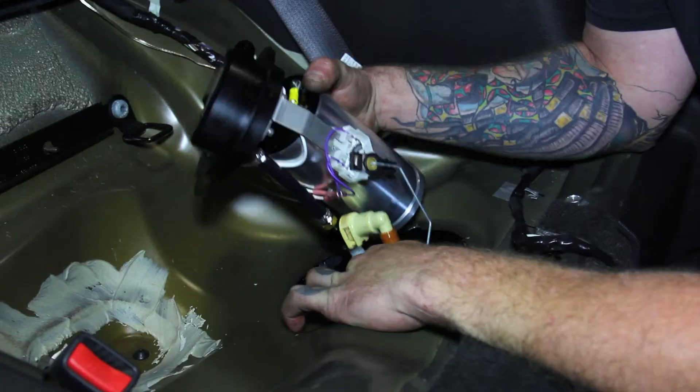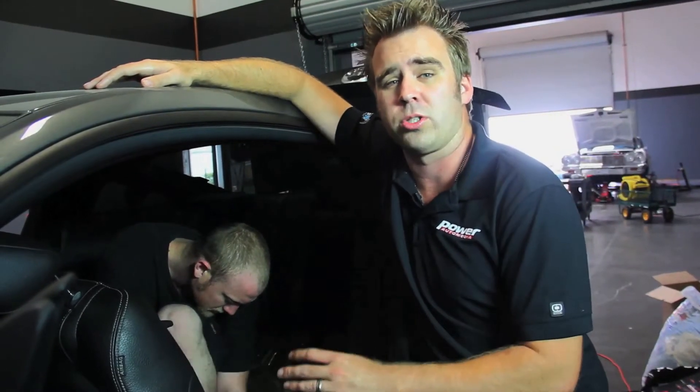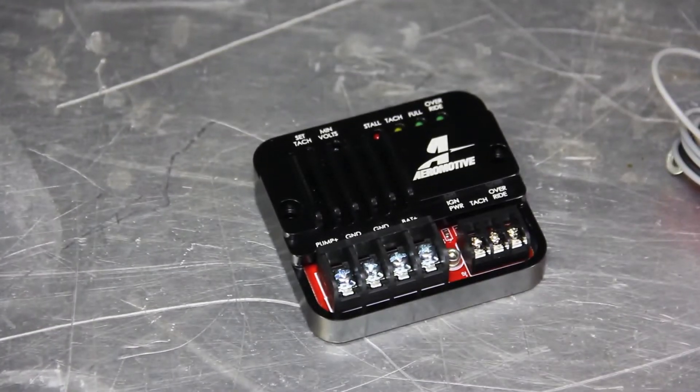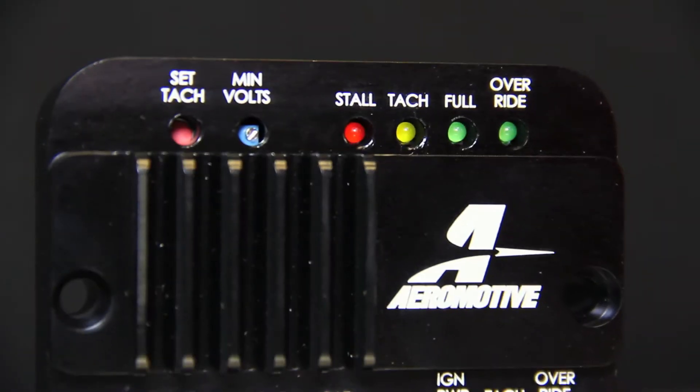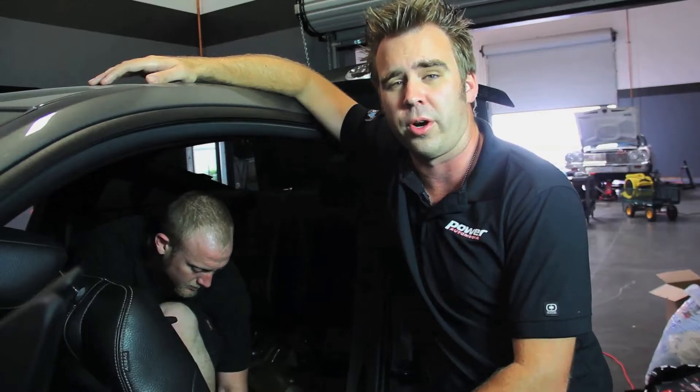Next to me, Sean's finishing up our Aeromotive Eliminator drop-in fuel system for our 2011 Mustang. We're looking to make over 850 horsepower to the tires while also maintaining street drivability. To do so, we have Aeromotive's fuel pump speed controller, which will make the pump run like a stock pump, and we're going to show you why you want one for your car.